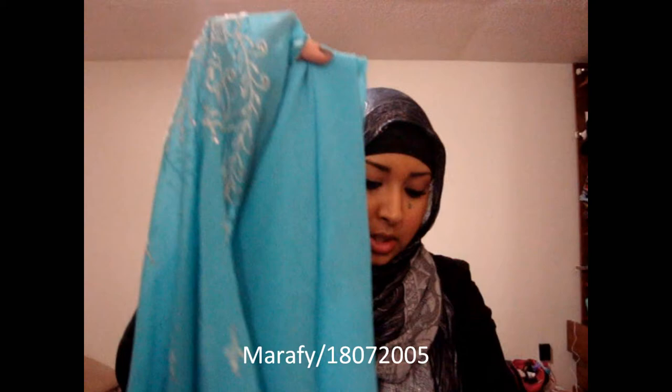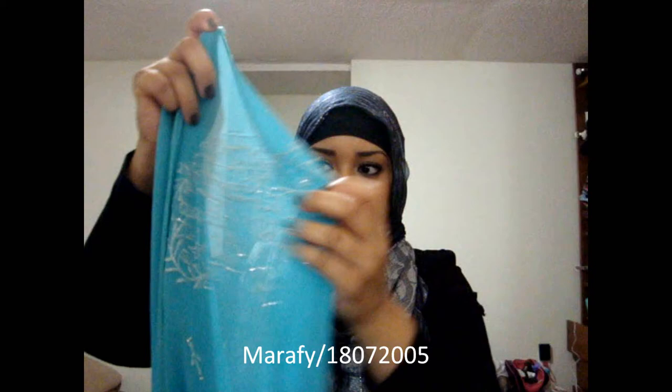This is a square hijab tutorial — actually more of a triangle style. You can use a square hijab, and there are some triangle hijabs out there. If you don't have a triangle, just take a square like I do, because I don't have a triangle either, and just fold it in half. I'm going to take the side that has the sequins because I want that to show, and fold one end to the opposite end, folding it together.